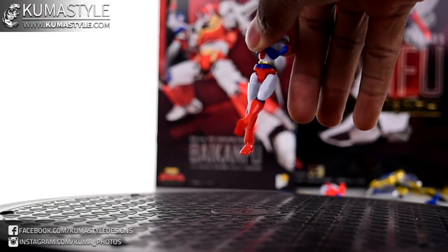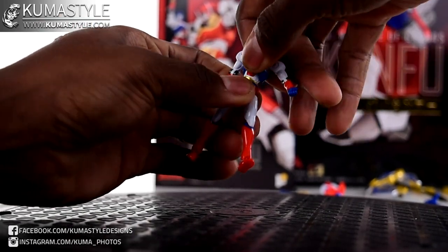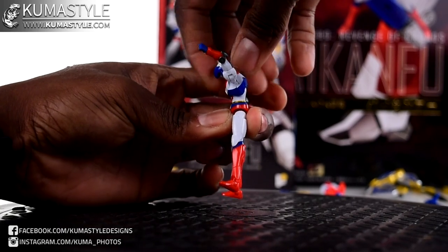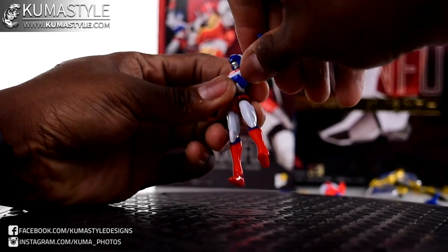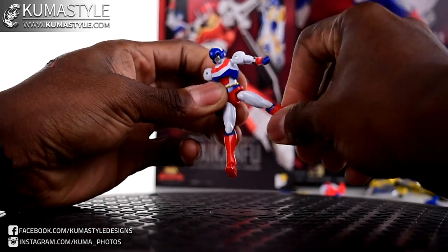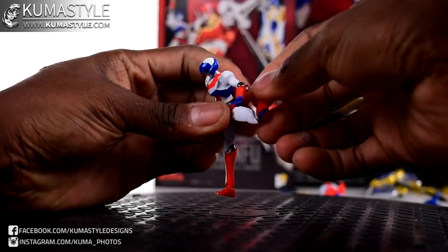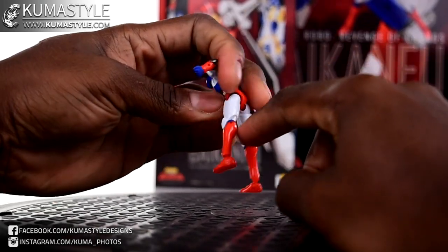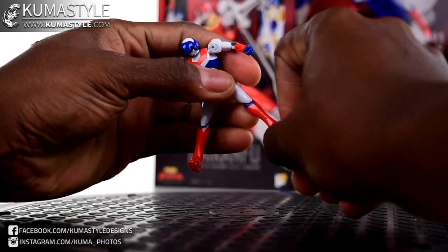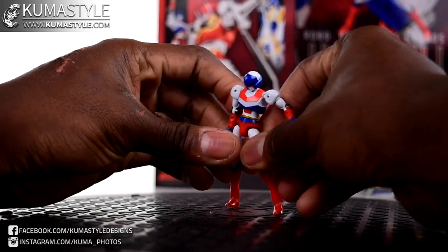The alternate legs just pop on and clip in. Ab crunch and back bend - good amount. Forward, back, to the side, 360. Single knee joint but it goes all the way up past 90 degrees - there's a little cut to allow for that. Ankle tilt - tons of it. And then forward-back swing. Just a well-articulated figure.